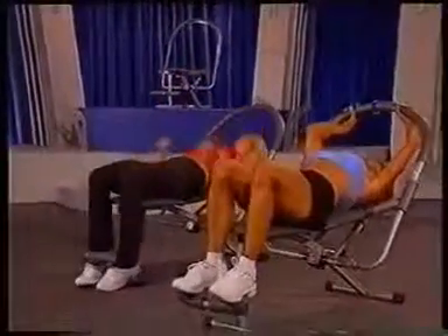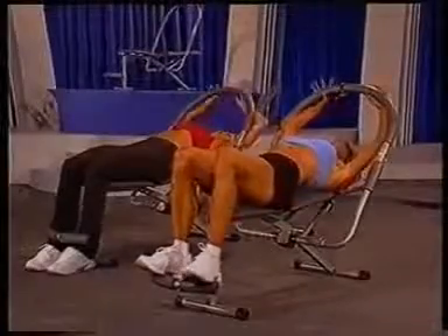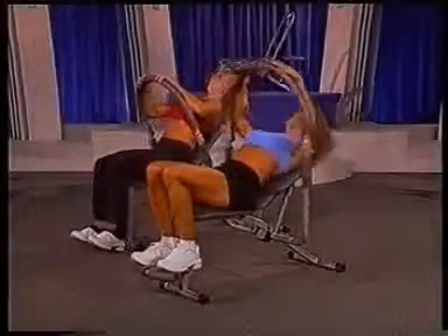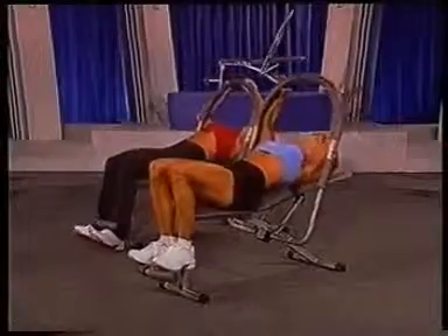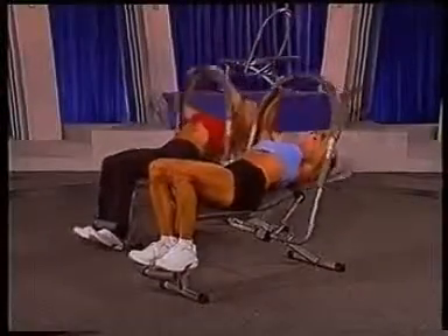Okay, make sure you rest your neck and back on the pad. Your hands comfortably here. And let's begin by coming up, 2, and down, 2, and up, 2, and down, 2. This is your basic crunch.